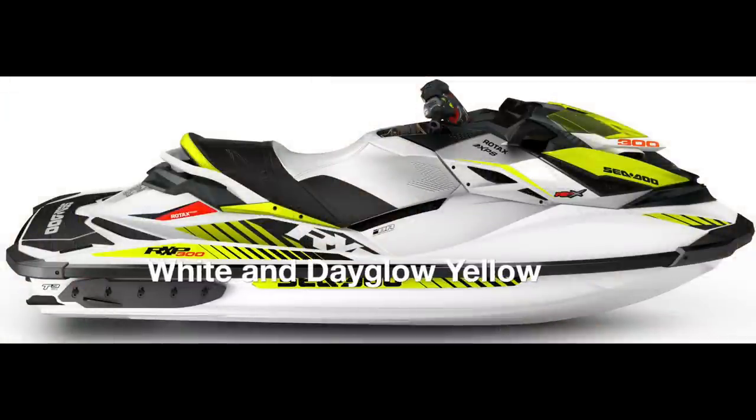Most people who know me know that I love my GTR 215, but I've been itching to get an RXPX for years. I just love the color scheme of the 260 models. But as soon as I was ready to buy one of the new 300s, they came out with a color scheme that, well, let's just say it isn't my style.